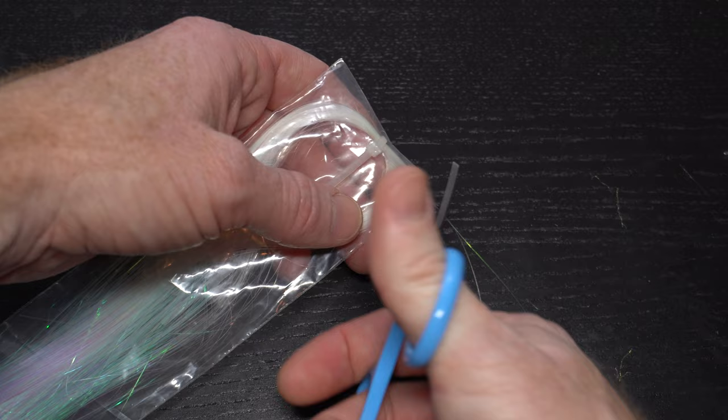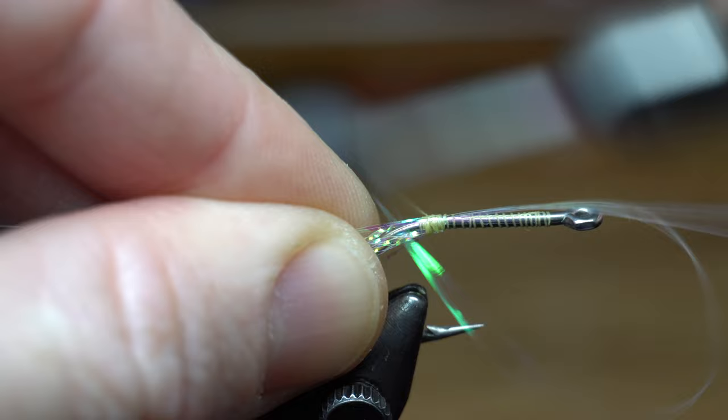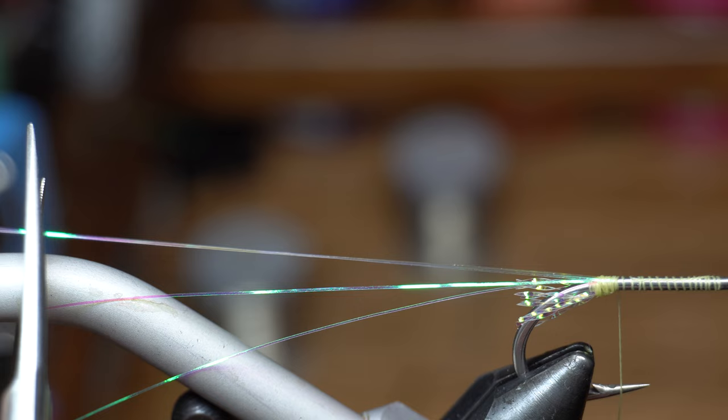Now we need 2 strands of pearl flashabou. Measure out the flash to about 2-3 times the hook shank length and then tie it in directly on top of the hook, ensuring that it does not get tied too deeply into the hook bend. Pull the forward facing strands rearward and tie those in angling rearward as well, then cut the excess flash off.